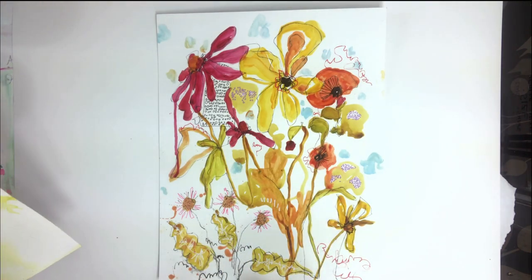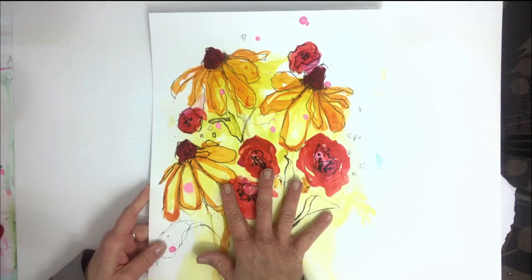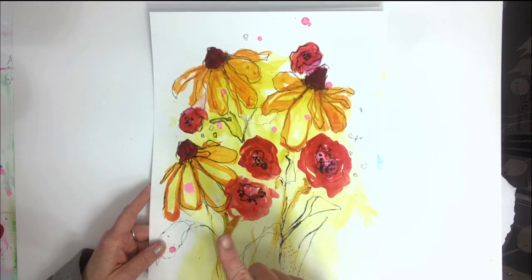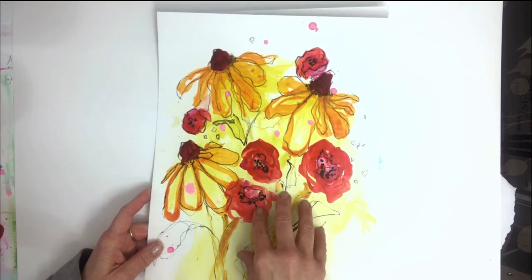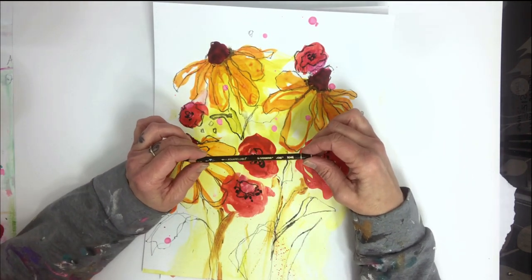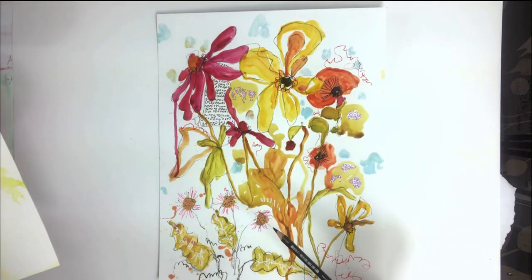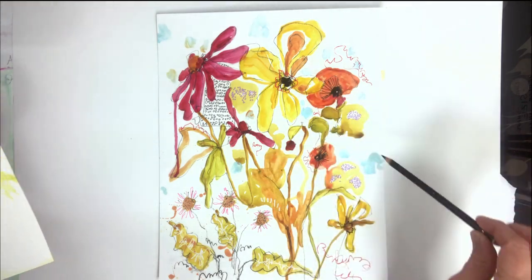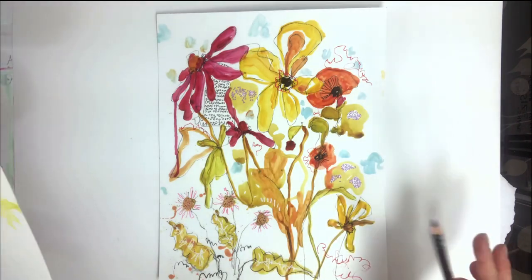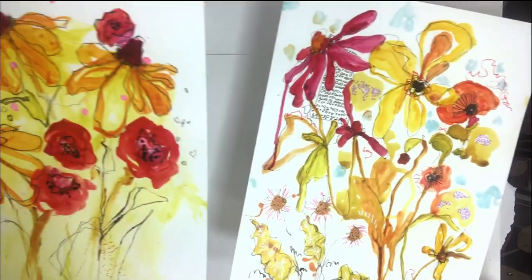On this first piece I actually did the paint first, and then I came in with the pencil work. It's the Stabilo All pencil that I talk about a lot — you can find the link in my description. On this one I drew the flowers first and then came in with the paint, so you can play around and do different processes as far as what's first and last.